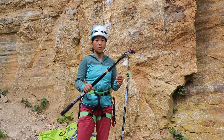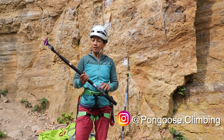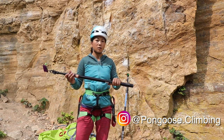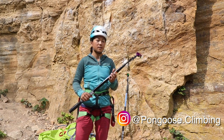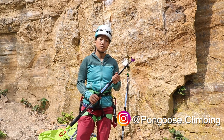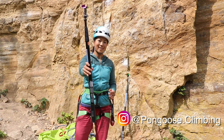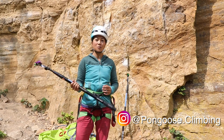We've been loving using the Pongoose Clipstick — it really is our favourite clipstick. If you've got any questions about it, leave them in the comments below. Alternatively, head over to the Pongoose website and check out their clipsticks and their range of products. The link is in the description below, so go and check them out and get yourself a Pongoose Clipstick if you haven't already. Hope you enjoyed the video and we'll see you in the next one!